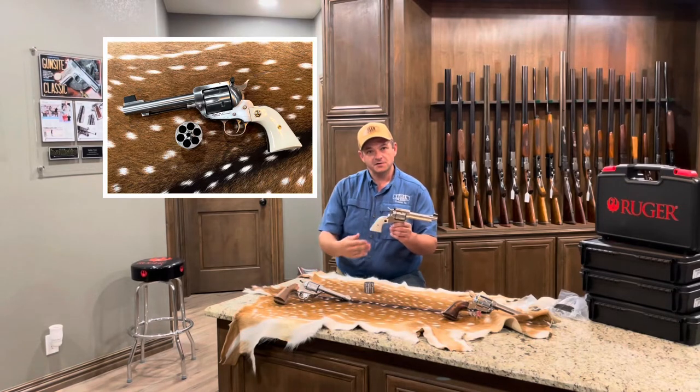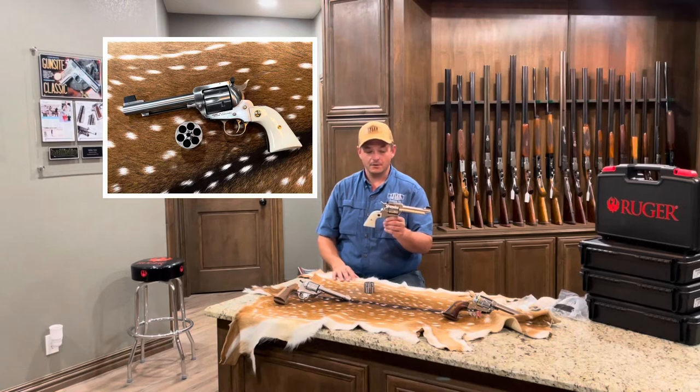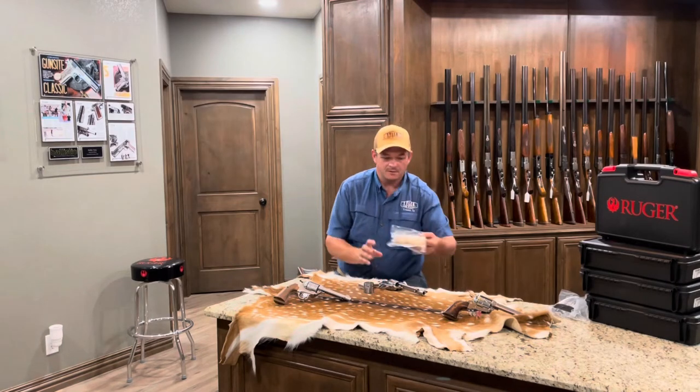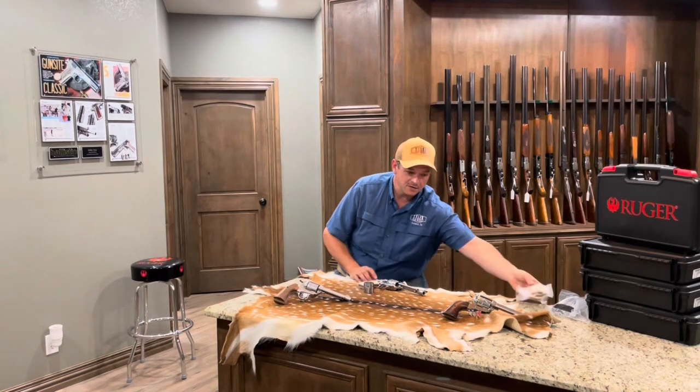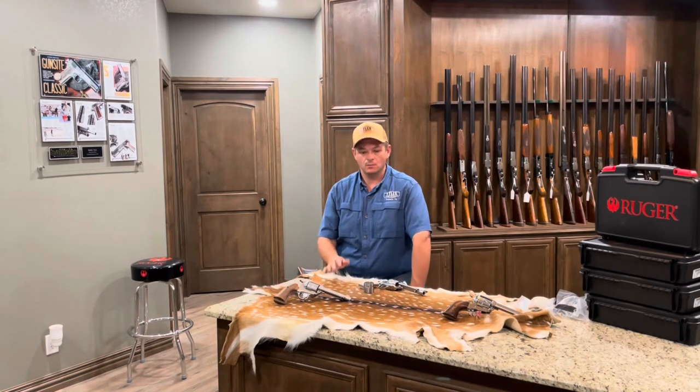One thing we did not do on this model — just because the grips that Ruger sent out on it are great grips, they look great — we did not do grips. But we have several grip options. We can do different kinds of mammoth ivory, we can do rhino horn, Turkish walnut, stag, whatever you want.